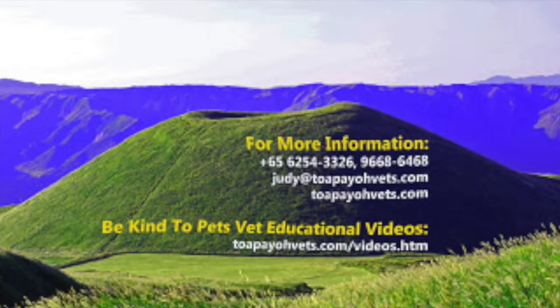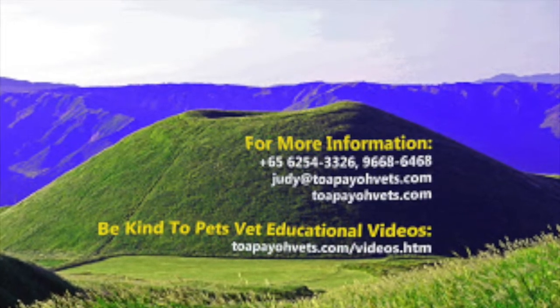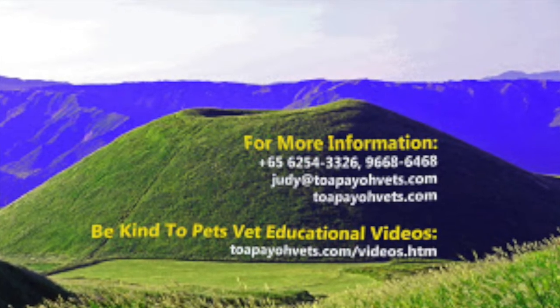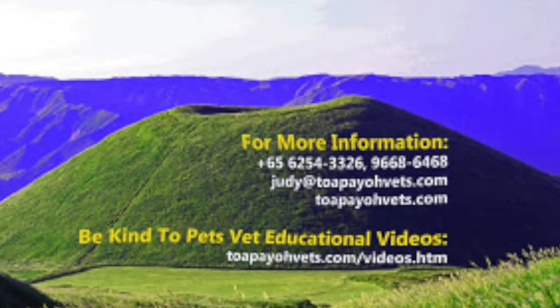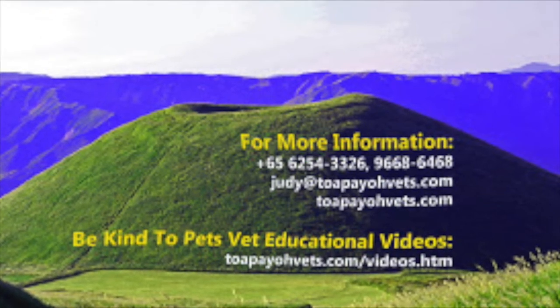For more information, please call 6254-3326 or 9668-6468. You may also email judy@topiovets.com or 99pups@gmail.com, or visit the topiovets.com website. For more Be Kind to Pets veterinary educational videos, please visit topiovets.com.